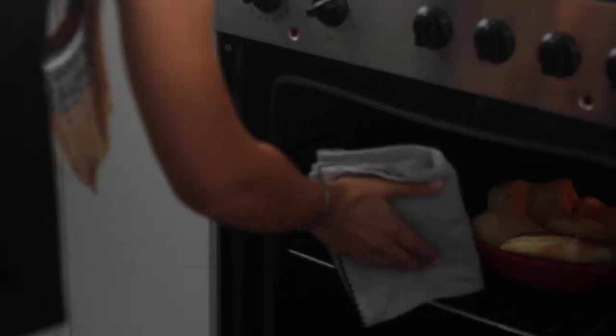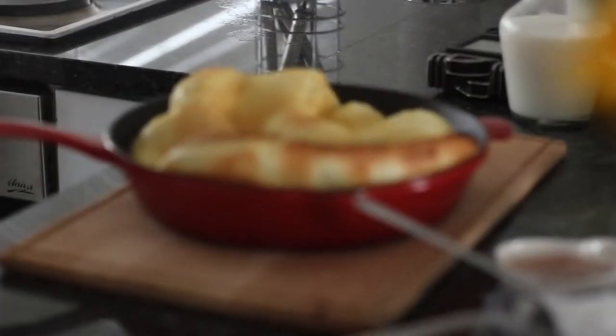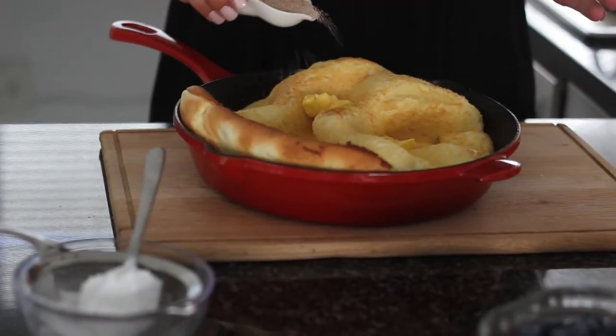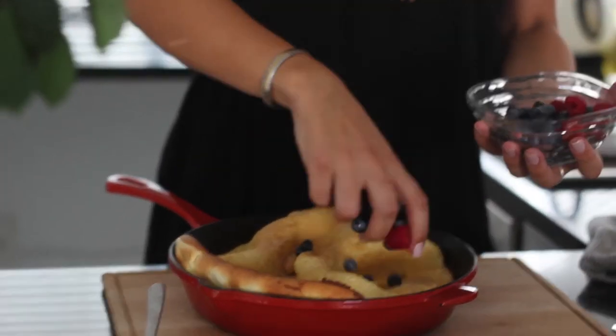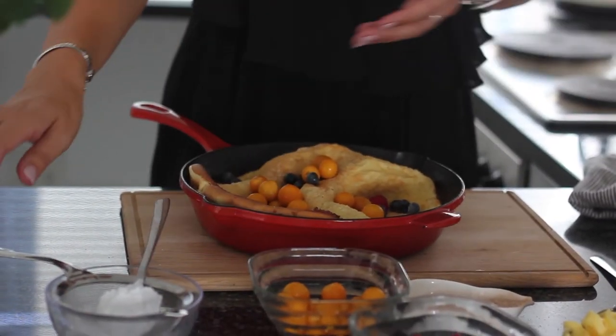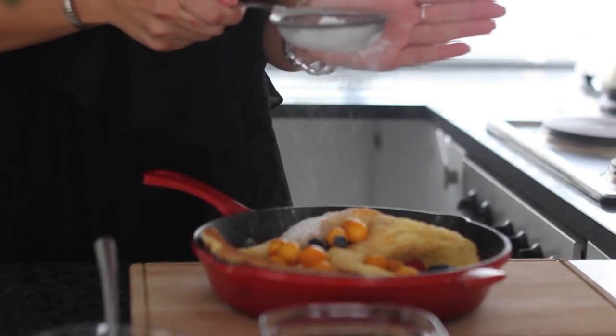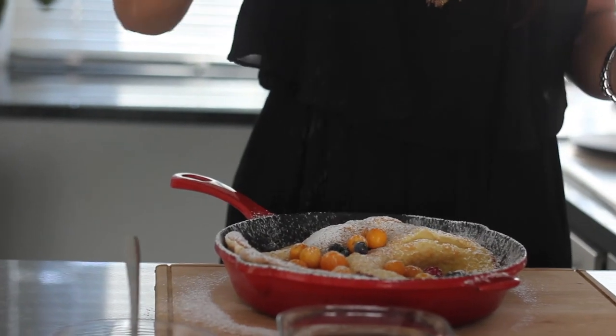Remove your pancakes from the oven. How delicious does this look? It's so yummy. I could eat the entire thing on my own. And now I'm going to dust with a little bit of icing sugar. And there you have it, my Dutch pancake for International Pancake Day.